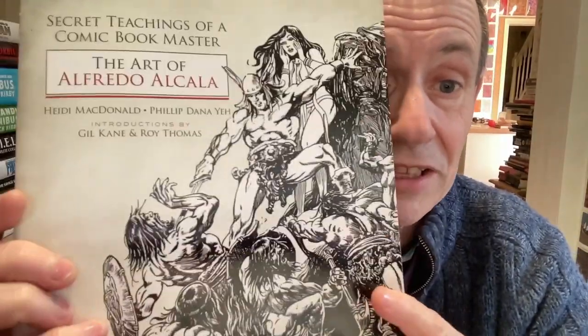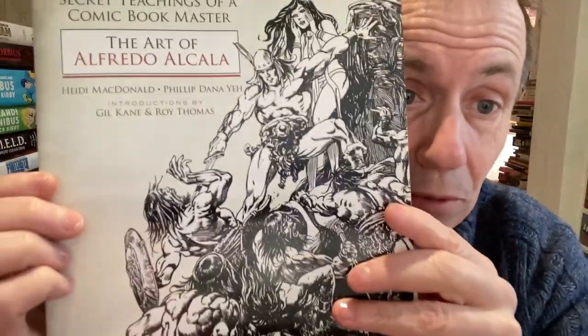I really thought, 'Oh, I found this one.' Now, I'd love to see a massive volume about him, but unfortunately, this is what we've got.